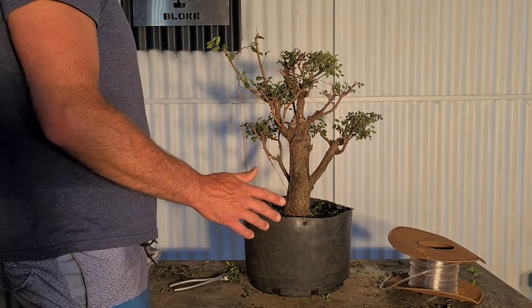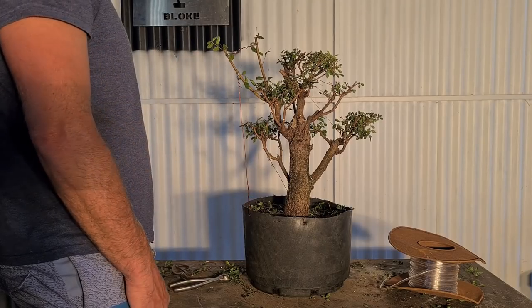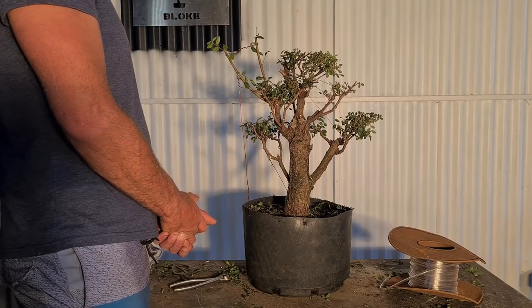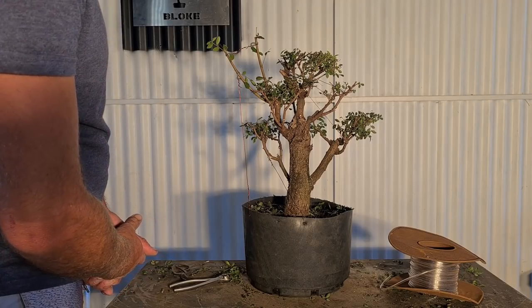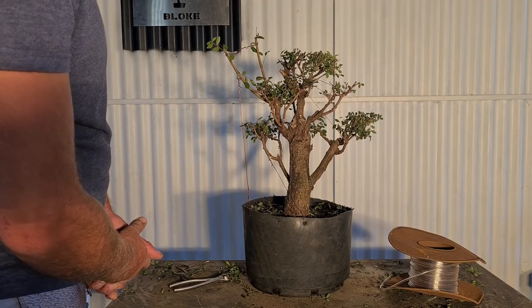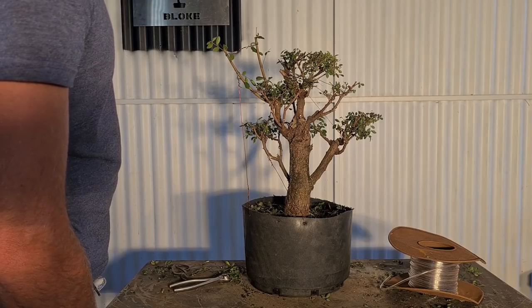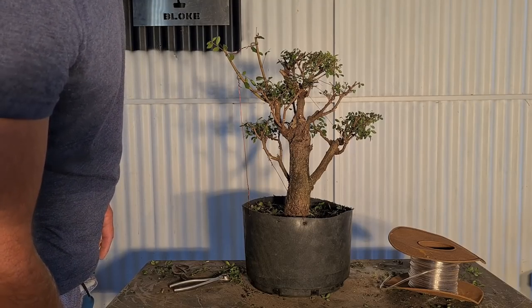Cheers for watching, Aussie Bonsai Bloke. Please like, share, subscribe. I'll just thank you guys for your comments mainly - just keep commenting. I've been a bit slack lately but I'll get back to it. Hopefully this tree will become something one day.